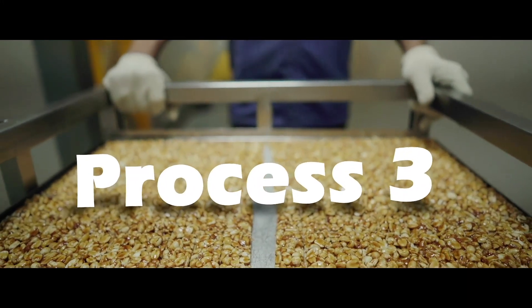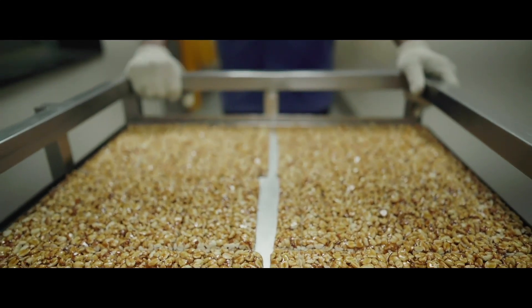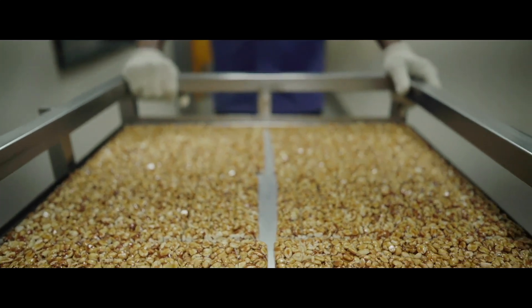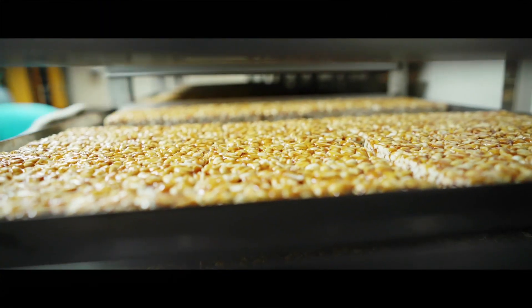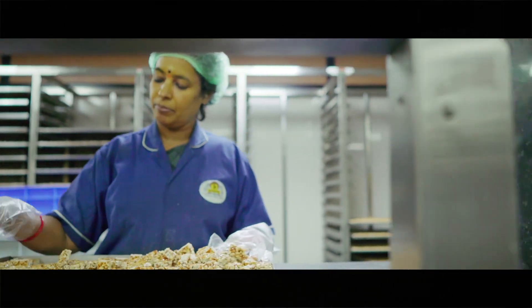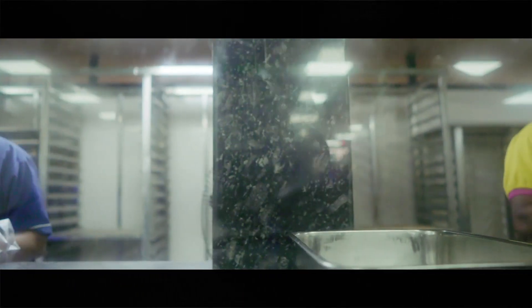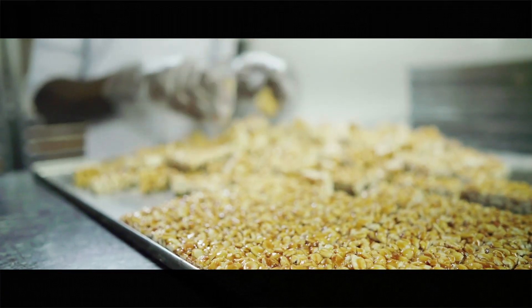Process 3. They look yummy! Before I grab a bite, let me show you how the after-production works. The burfies are stacked in the air-conditioned DH room, where water droplets in the air are regulated to improve the crunchiness and overall shelf life of the peanut burfies. Workers classify these burfies into sizes and send them for packing.